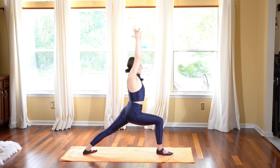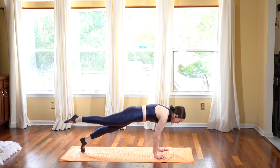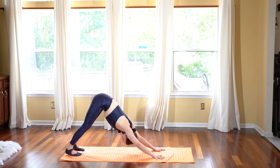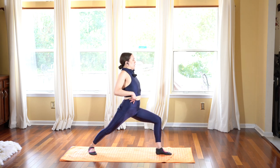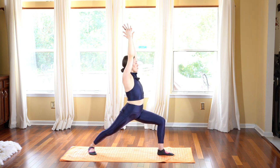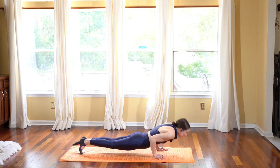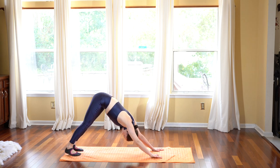Exhale, hands come down, pivot your back toes, step back and hover, and take chaturanga. Inhale, upward facing dog. Exhale, push back, downward facing dog. Inhale as we step our left leg forward, ground your back foot 45 degrees, square your hips and bend your front knee nice and low. Reach up, deep breath in. Exhale, hands come down, pivot the back toes, step the left leg back, and take chaturanga. Inhale, upward facing dog. Exhale, push it back, downward facing dog. Breathe it out. Three deep breaths here as we go deeper into this asana.